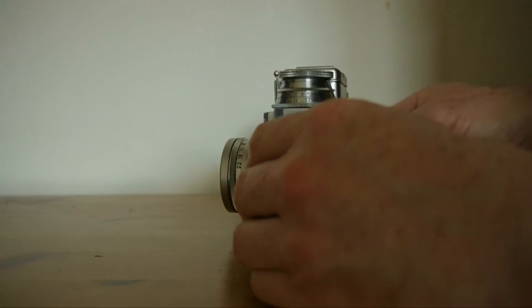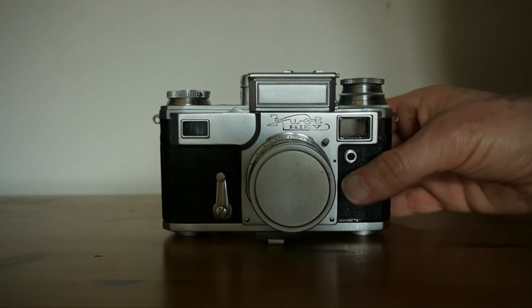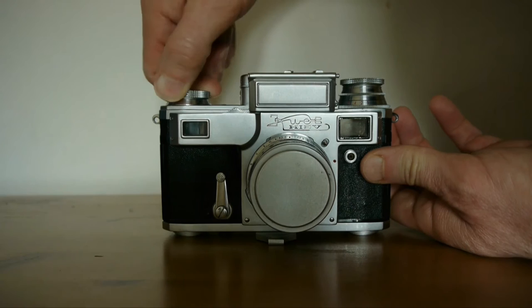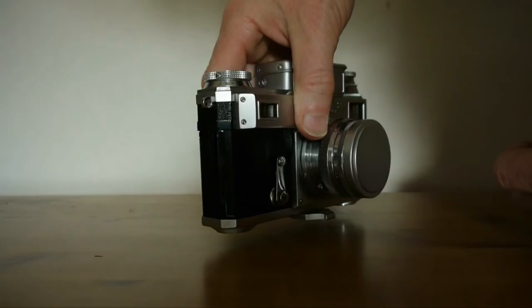Then we close the window. It's always important to keep that closed so no unnecessary light falls on it, as that can reduce the life of the meter. Having done that, we wind on and then set our shutter speed by lifting this dial.